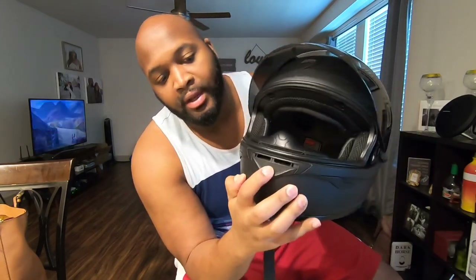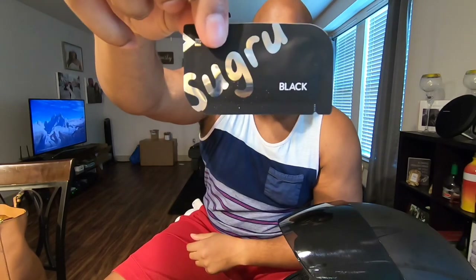I'm gonna go ahead and start mounting it on my helmet. I'm gonna mount it right here — you have to be careful because my helmet has a breeze strap for airflow, so I'll leave it in the down position. I'll mount it right in the middle, square down the middle, right where my nose is. You're gonna get your Sugru — it comes in different colors; mine is black to match my helmet. Go ahead and peel off the 3M backing.